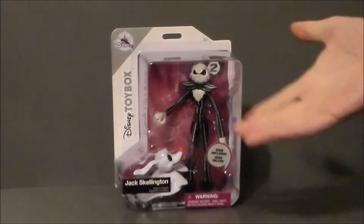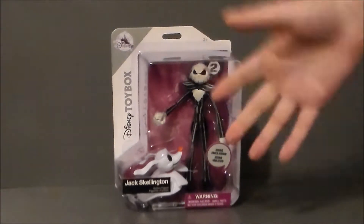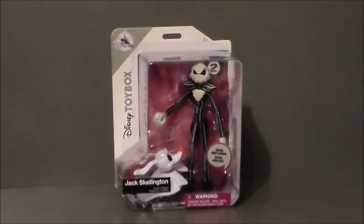Today we have a Disney Toy Box figure. It's Jack Skellington with Zero. I got this figure at my local Disney store in Castleton, at the Castleton Square Mall in Indianapolis.